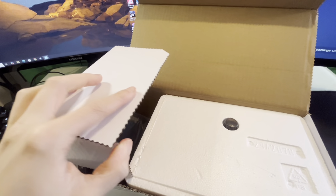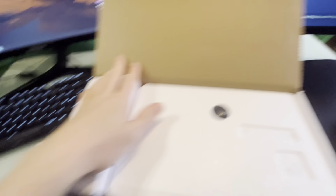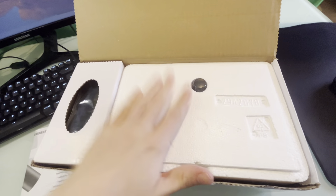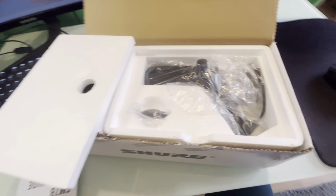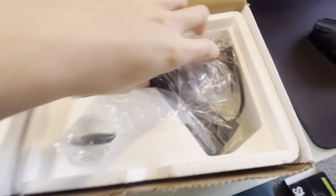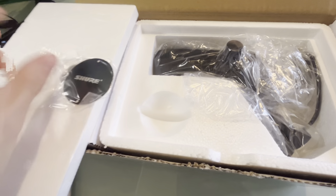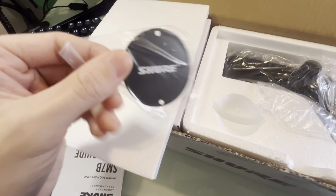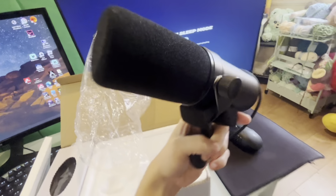I bought this from CEX by the way, if people are wondering. I got the best grade so this is practically brand new. I paid 240 quid for this. If I unfold that and put that there, this right here is a little plate that goes on the back of it. You can actually buy custom plates from people, which I probably will do at some point — they're about 40 quid.